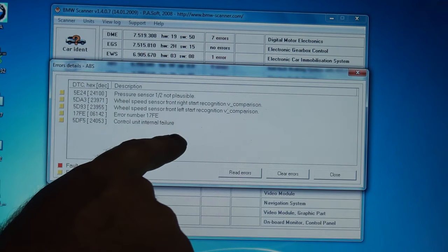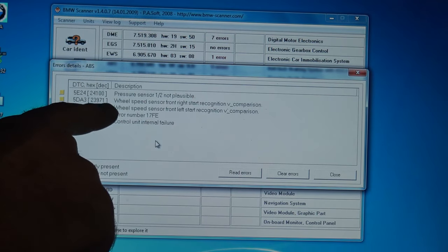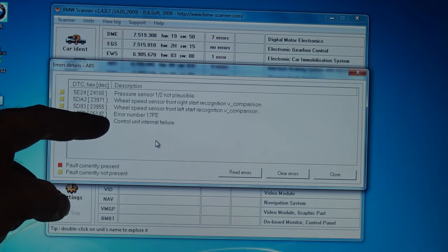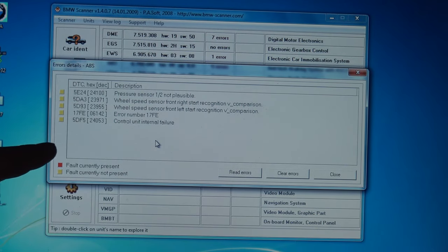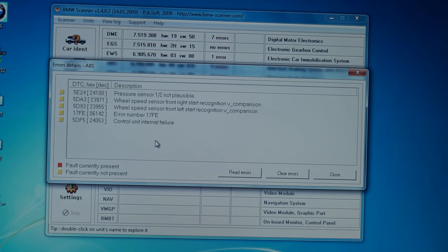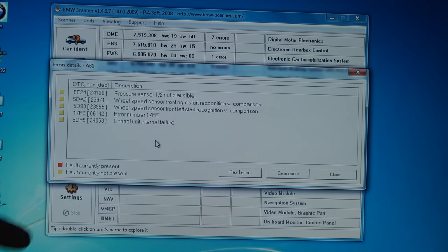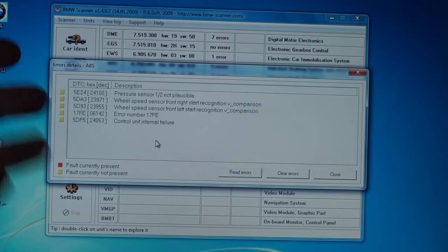It also has a wheel speed sensor front right start recognition re-comparison error — I'm not sure that's actually a wheel speed sensor error. You'll see a lot of errors that are kind of hard to interpret; they don't necessarily mean a sensor is actually bad. The 'control unit internal failure' actually means there's an internal failure in the DSC unit. I'm not sure if that's a separate problem or if it just comes up because the pressure sensor is bad. My plan is to change the pressure sensor.